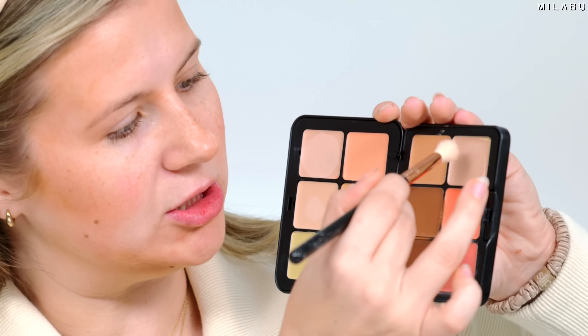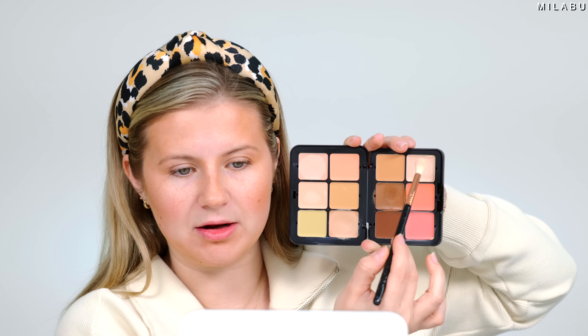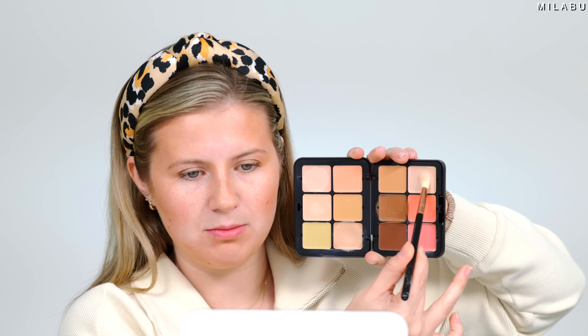I'm going to take a bigger fluffy eyeshadow brush and work this cream highlighter into it. It has a little bit of shimmer but doesn't look like heavy glitter on your skin. I'm just going to take it where I want the highlight to pop — the bridge of my nose, a little bit here. Mary Phillips also took a little bit of highlight in a spot I've never tried, but it looked interesting.